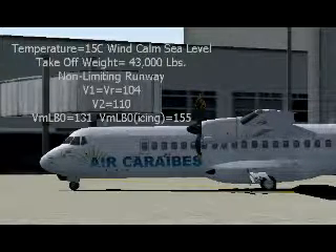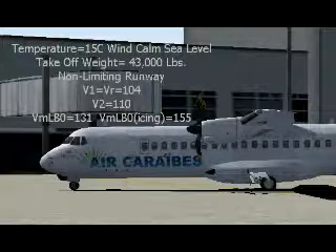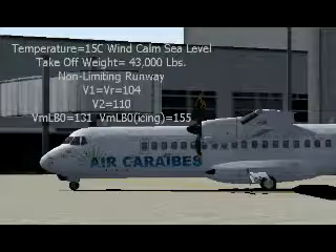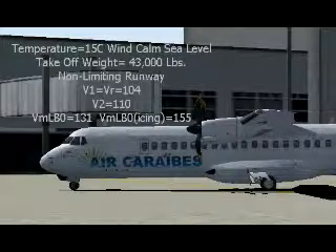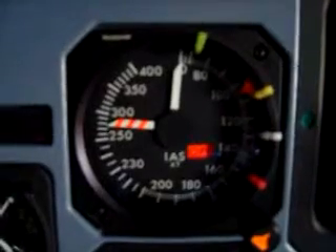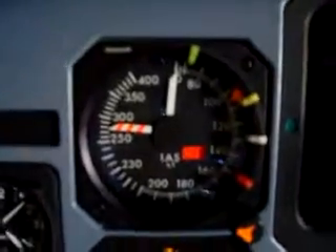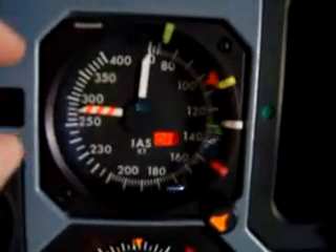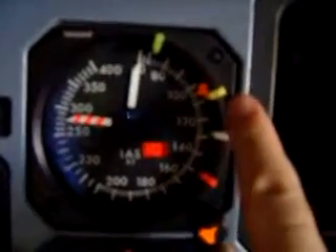The flap 0 speed is 131 for non-icing, and the same configuration for icing is 155. Now let's go ahead and set up the speed bugs. V1 and VR are both the same, so we'll just use one plastic bug.